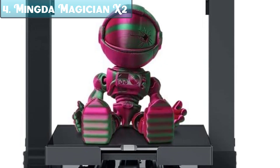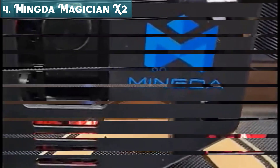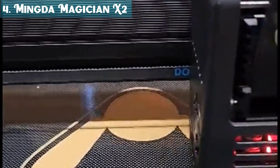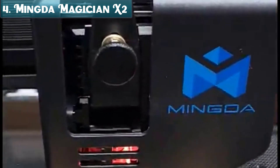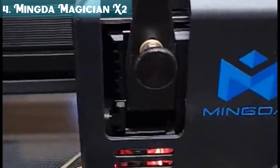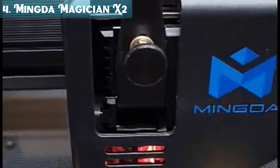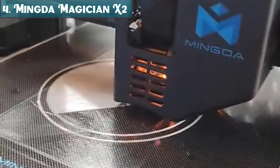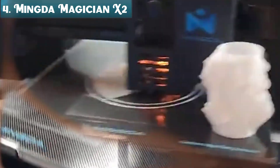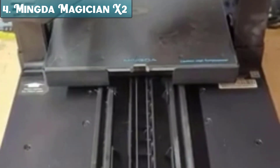Overall, the Mingda Magician X2 is a great 3D printer that offers features making it a good choice for both beginners and experienced users. If you're looking for a high-quality 3D printer that is easy to use and produces accurate prints, the Magician X2 is a great option. The Magician X2 is equipped with a self-developed mainboard that offers 50% faster responsiveness. Its modular design allows for future upgrades and component replacements, ensuring your 3D printer stays up to date with the latest technology.